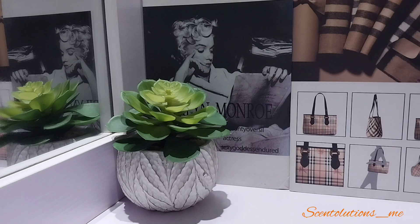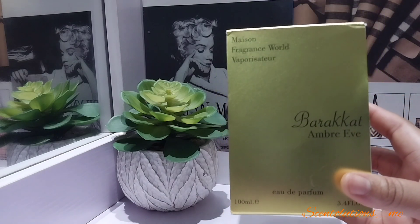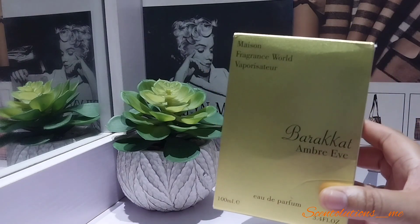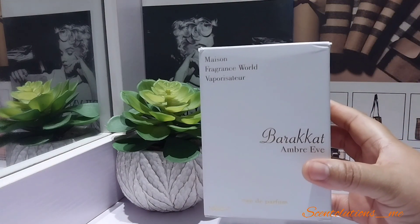Today we are looking at this one: Barracat Ombre Eve, and it's from Fragrance World. This is the pack — let me just remove that so you can see what it looks like inside. The pack gives me a bit of a challenge to open, it just takes too much time. Here we go — this is what the pack looks like.